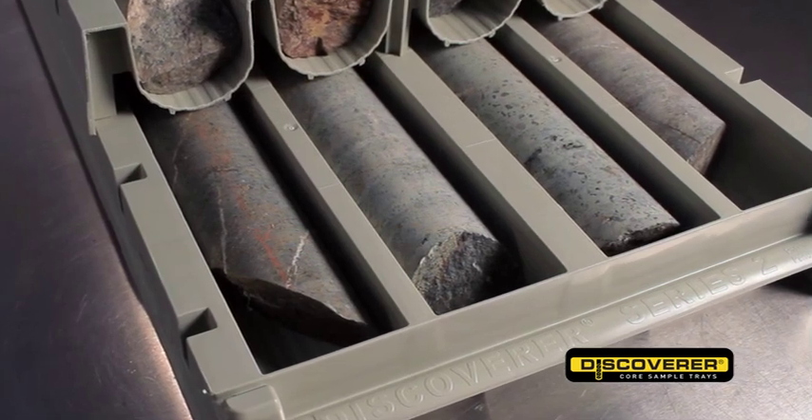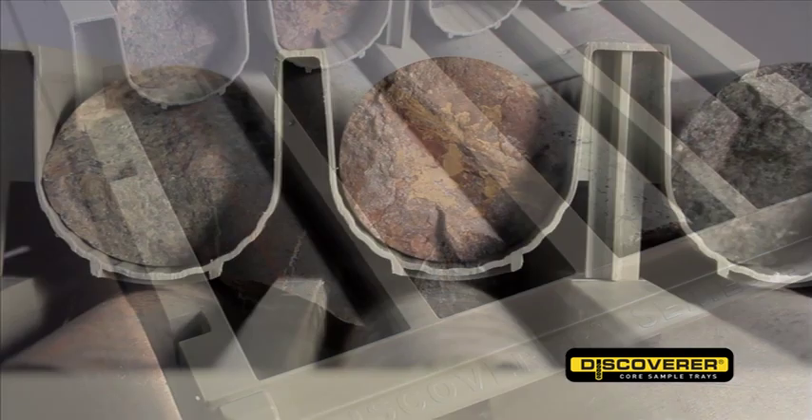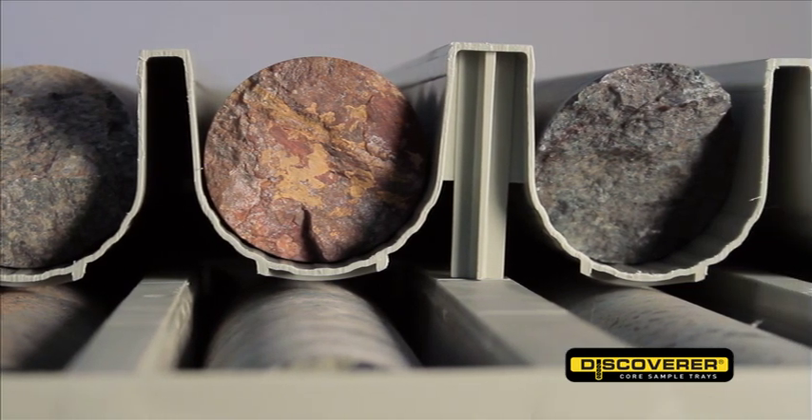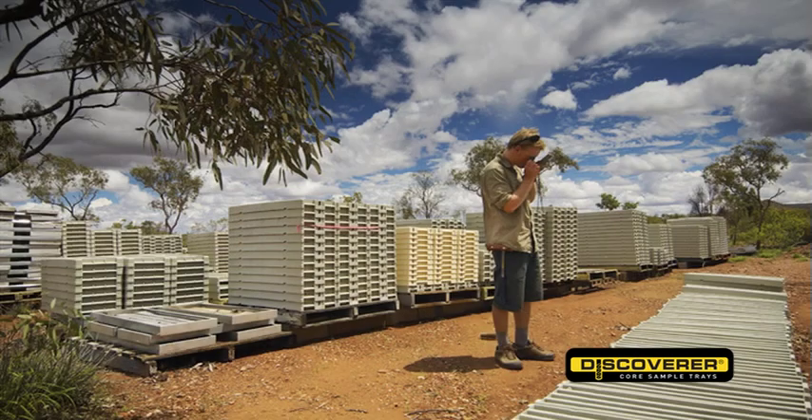The tray above does not touch the core in the tray below. The supporting legs also assist in providing stability when stacked with core. The trays can be palletised on site and are safe to leave stored this way out on the mine site.